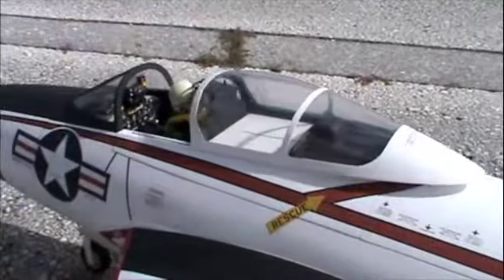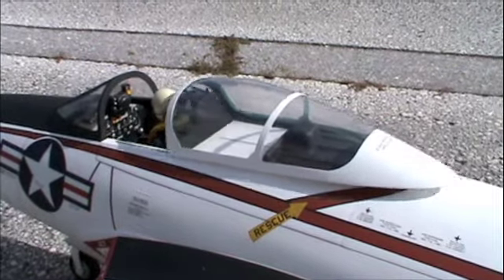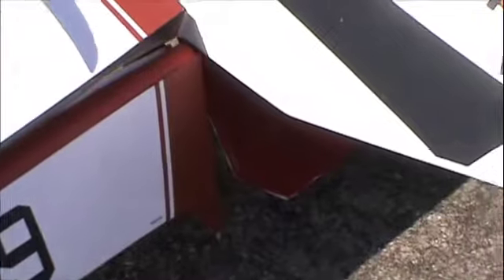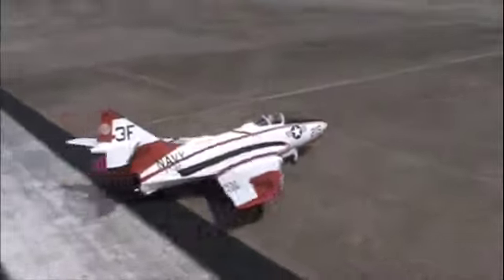The airplane is extremely scale. It features a flat military paint scheme with many markings, an operating canopy, scale wingtip lights, an operating tail hook, and belly speed brakes. It features a full complement of flaps including wing flaps and the belly flaps. The prototype weighs in at 34 pounds, so any 28 to 30 pound engine will do, and it carries five liters of fuel.